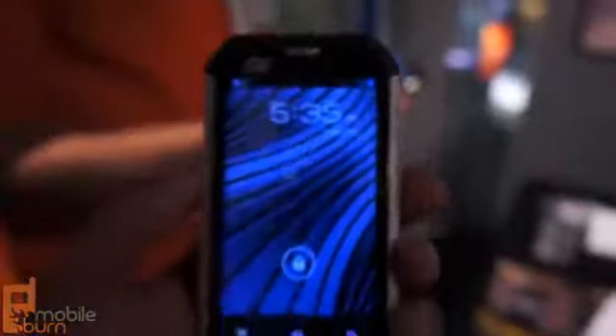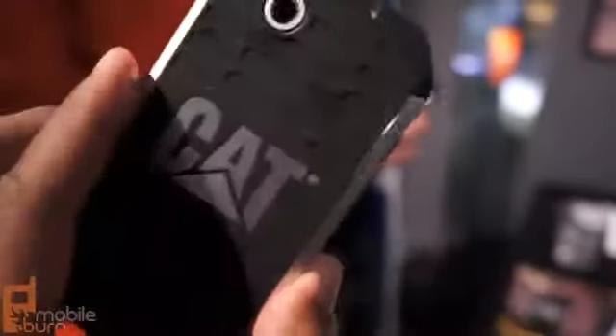You can use it with wet fingers, and it has the latest Android capabilities. You can grab it because it's surprisingly light as well — it's very light. That's kind of surprising because most rugged phones have more heft to them, but this one feels very light. It feels lighter than an iPhone with a big chunky case around it.